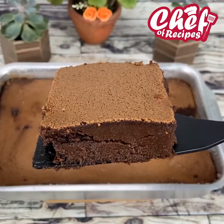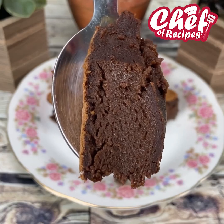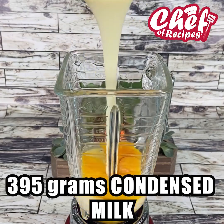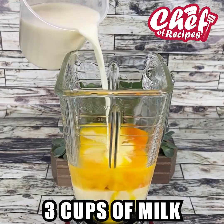A chocolate cake like this you've never seen — very easy and super creamy. For this recipe, we will add to the blender four eggs, 395 grams of condensed milk, and three cups of milk.